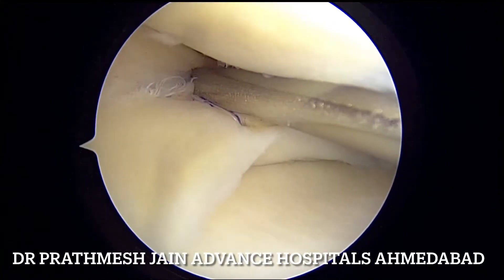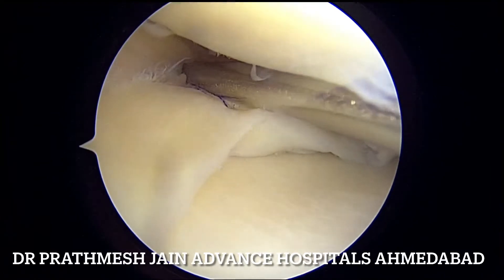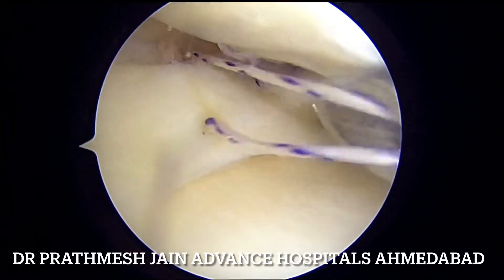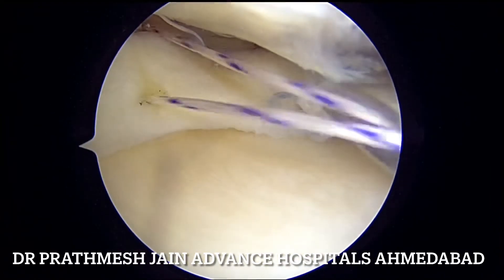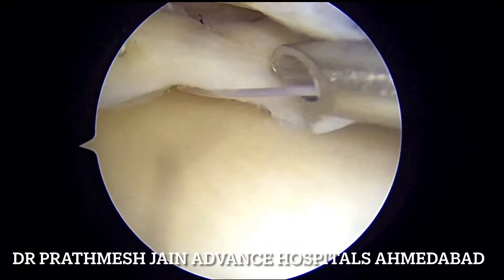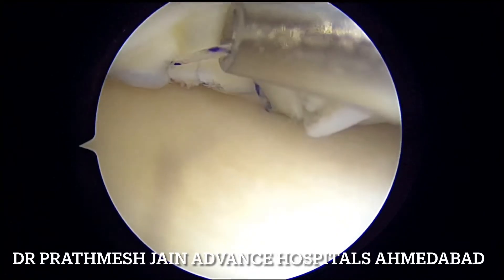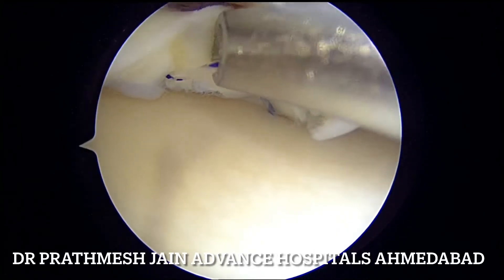These are the two superior components of the bucket handle sutures that we are tying, and then one suture is placed on the inferior aspect as well. This will take care of all the components of the displacement of this tear.